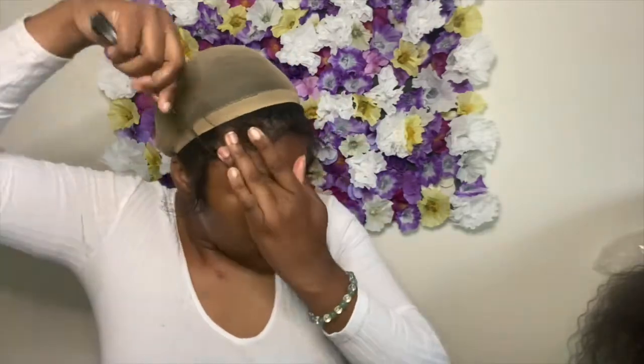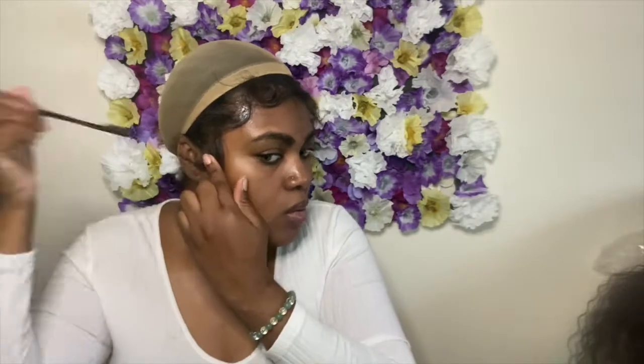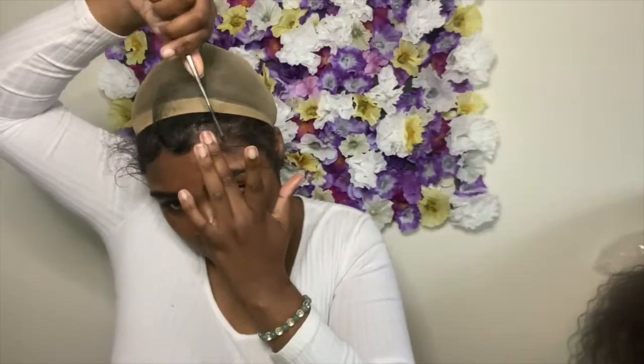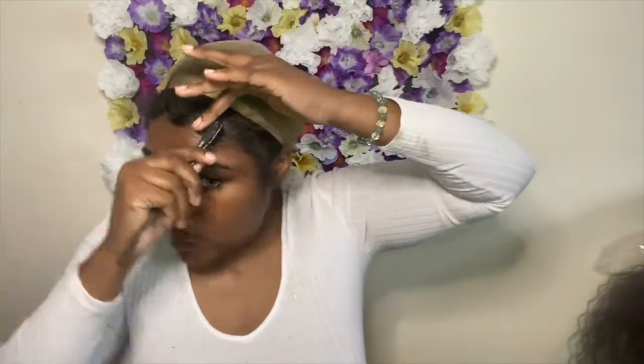By the way, don't put oil on your edges. I did this and my edges did not lay down because of it. So if you want your edges to stick to your forehead, don't use oil. I'm not even sure why I did that, but you can see they look a little puffy — they aren't really sticking the way I'd want.